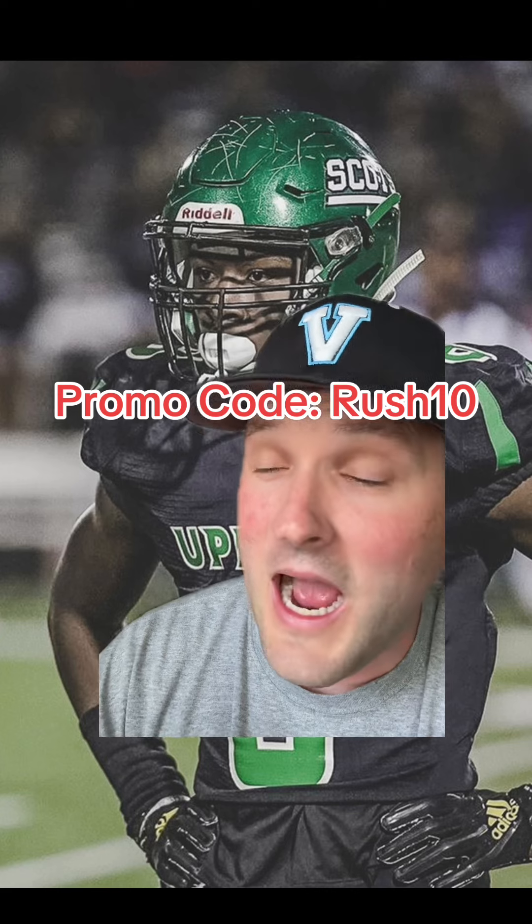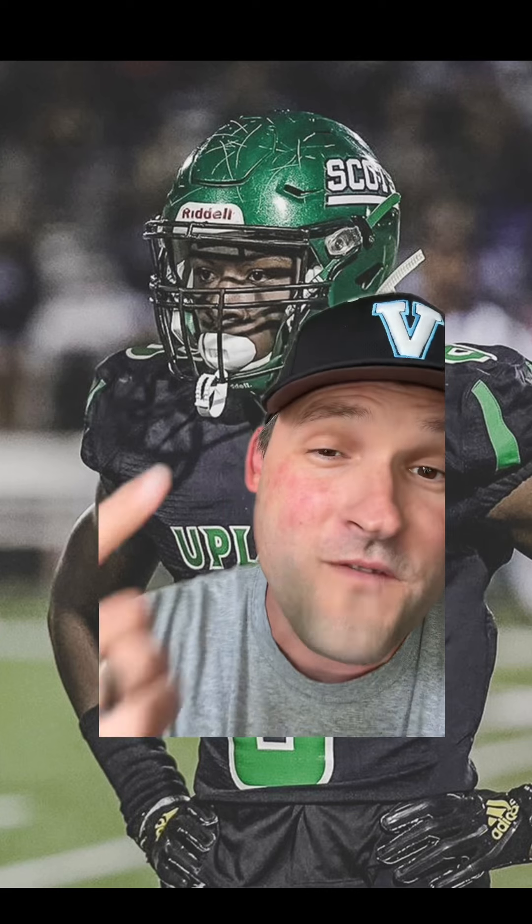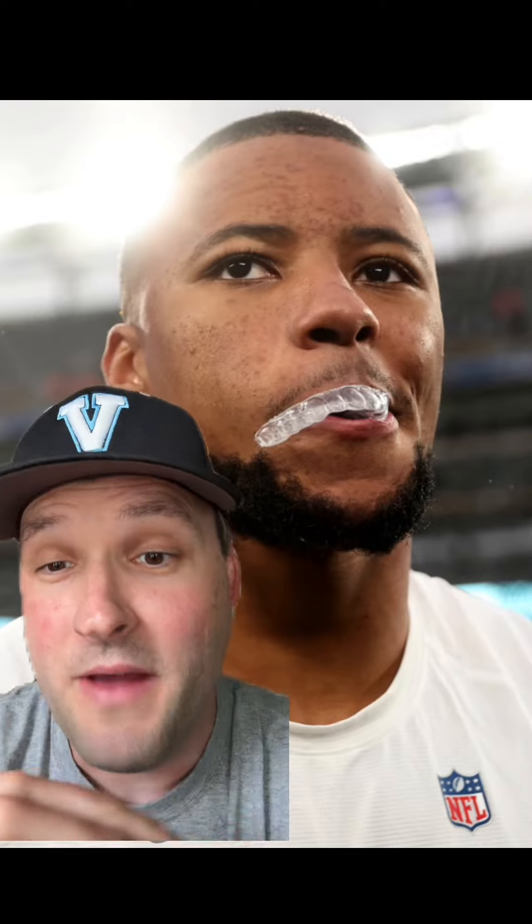I know some players are going to say they like a big, bulky mouthguard because they feel like it protects their teeth. Well, you might want to tell one of the best running backs in the NFL that his mouthguard doesn't protect his teeth. Because the clear, flexible mouthguard that you need to protect your teeth does the job.